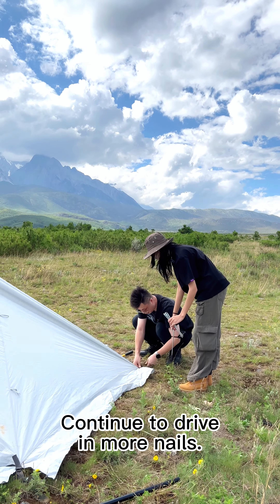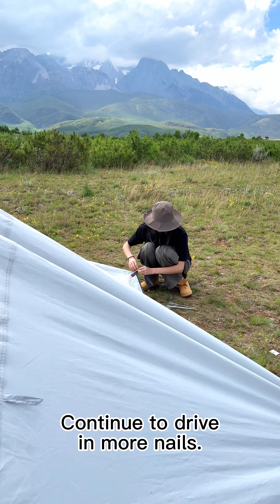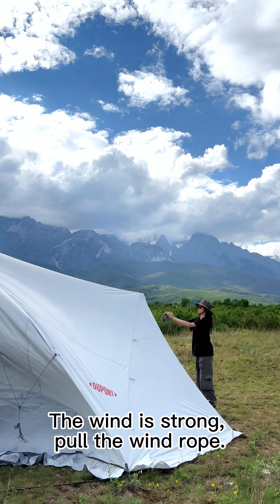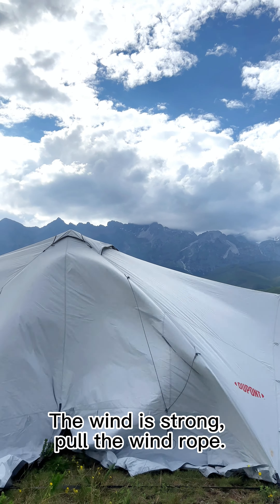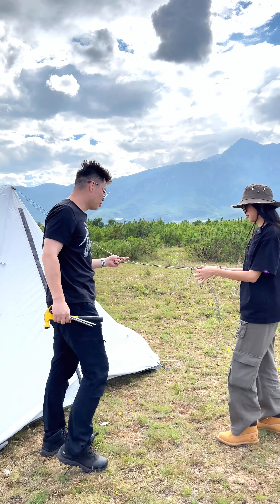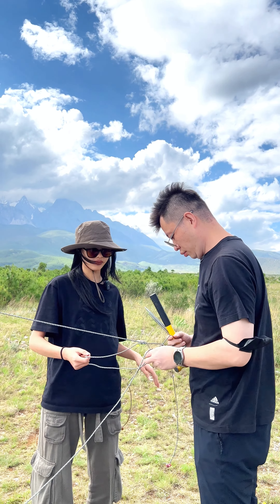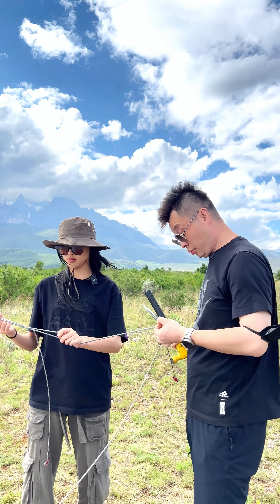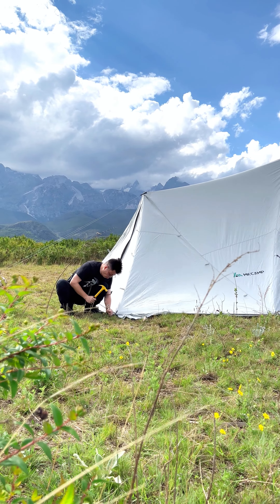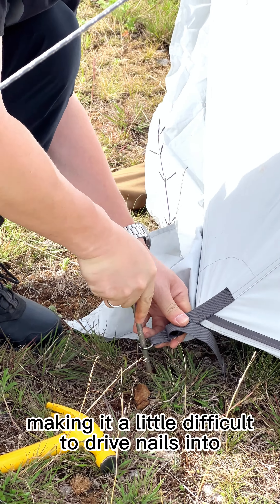Continue to drive more nails. The wind is strong — pull the wind rope. Still continue to fix the ground nails. There are some stones on the ground, making it a little difficult to drive nails in.